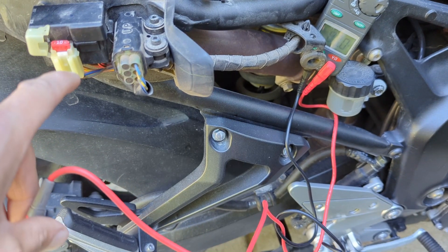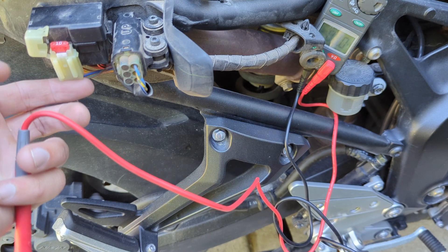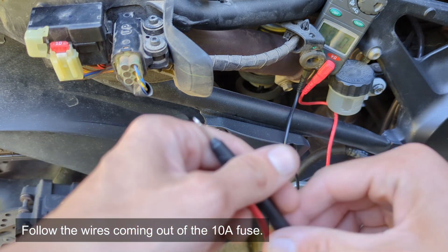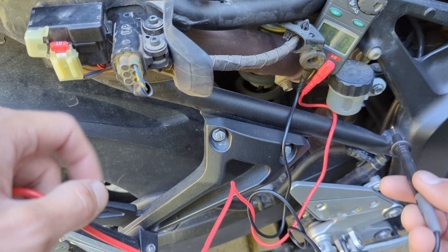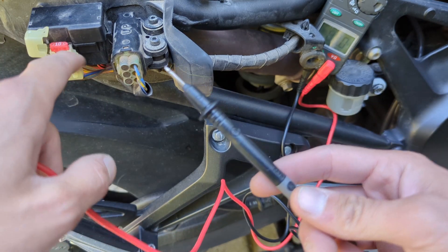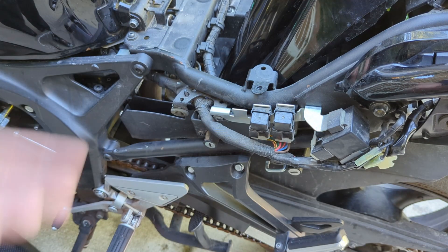That also proves we have electricity all the way up until this point. If the tail or brake light still wasn't working, we'd troubleshoot past the fuse — at that point it would most likely be the wiring harness. If the probe showed zero volts, that would mean we're not getting power to this point, and the issue would be somewhere in the wiring harness. To troubleshoot further, remove this bolt and the fender on the other side as well.